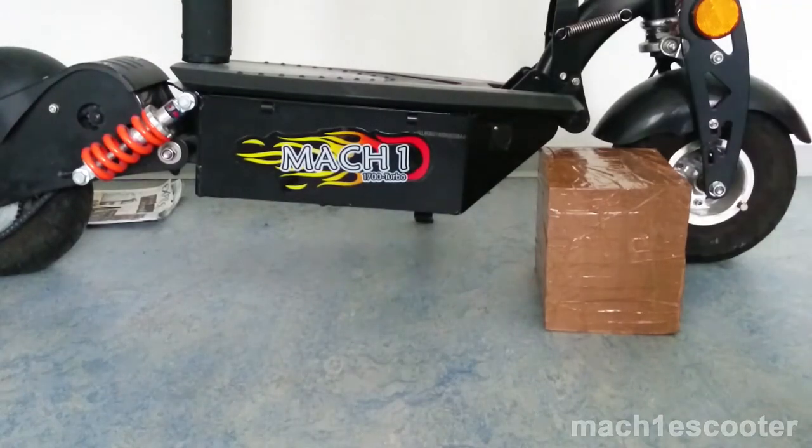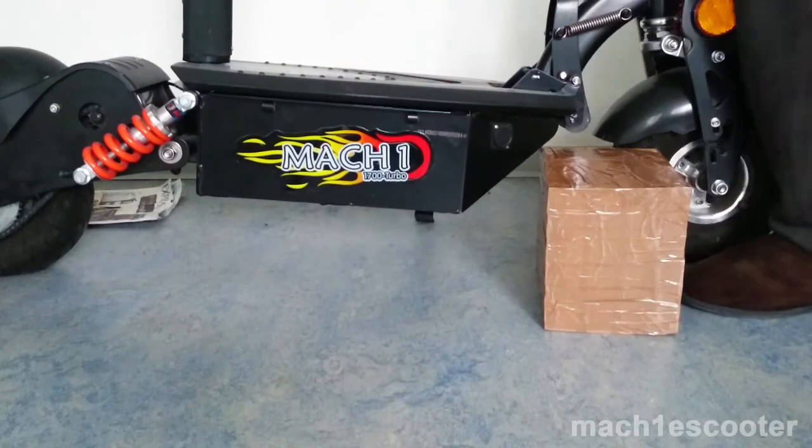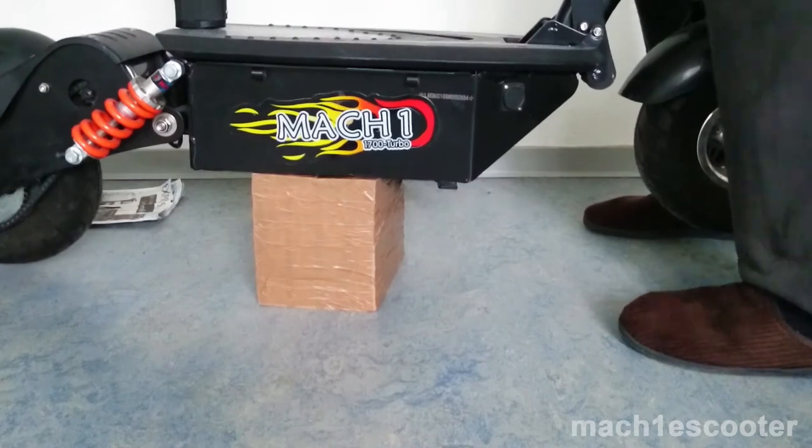Now let's see it in action. Place the platform behind the front wheel. Then lift the front portion of the scooter and move the platform towards the rear wheel using your feet. Then let it go. Your scooter should be stable right now.